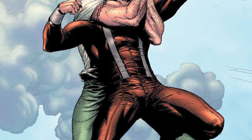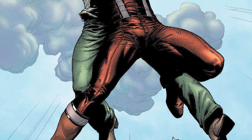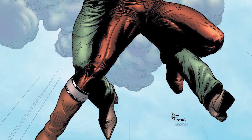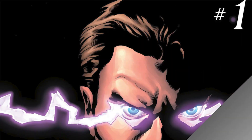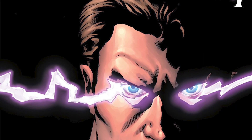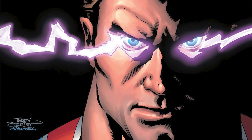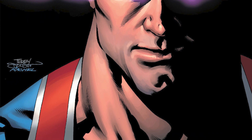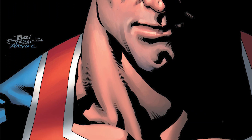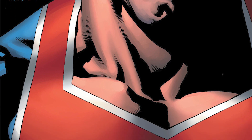In the early 2000s, Marvel asked a particular writer known as JMS to come over and rework the characters — meaning retell or finally give the origin to these characters, because for some characters we never got an origin story. JMS said, I got you, I'm going to write the origin story to the Squadron Supreme, and he launched Supreme Power.